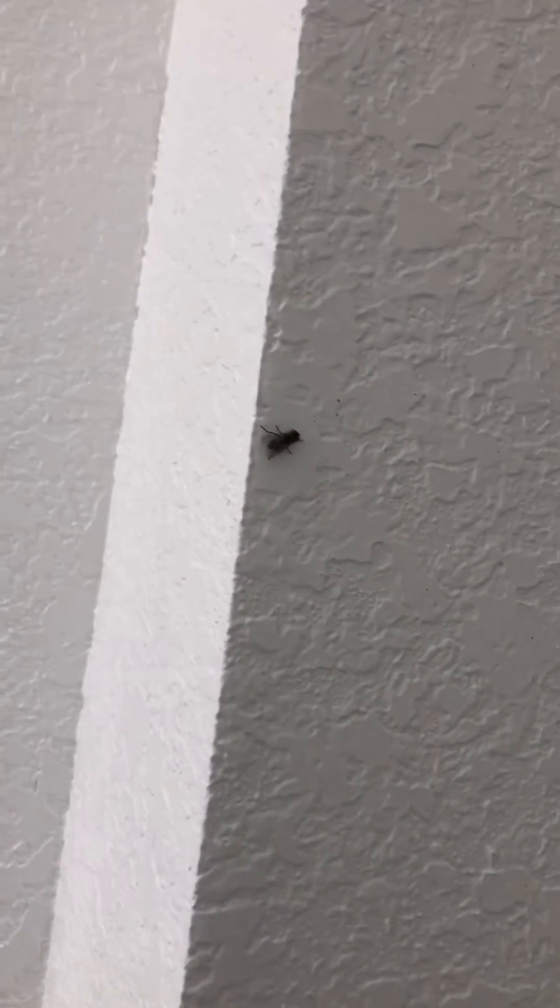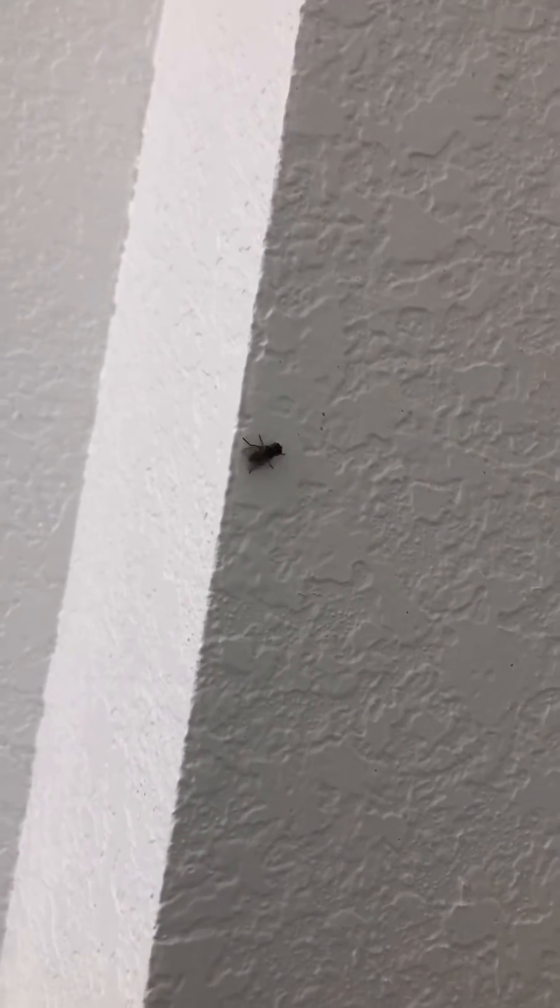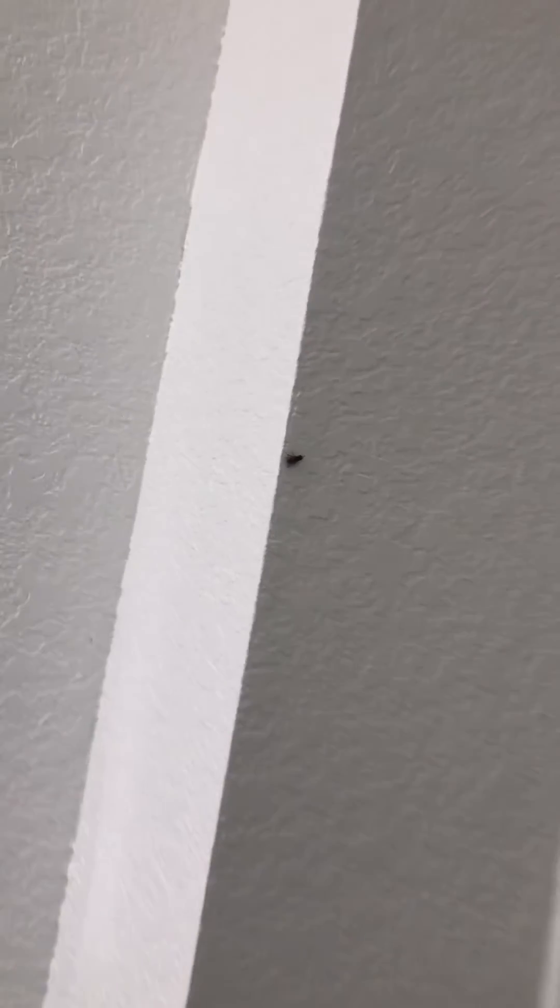Hi folks. I don't know if you can see this fly on my wall right here. See him? He's wondering what this camera is for — to show his death.